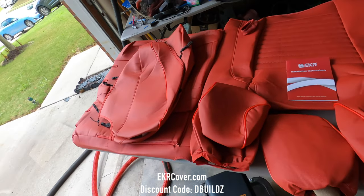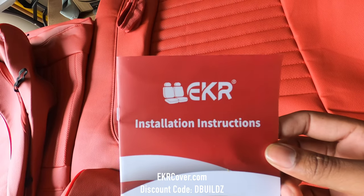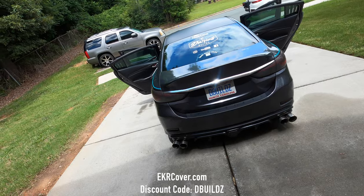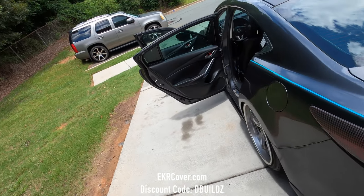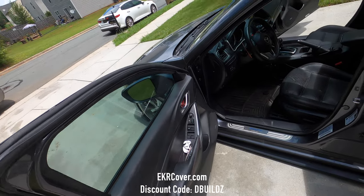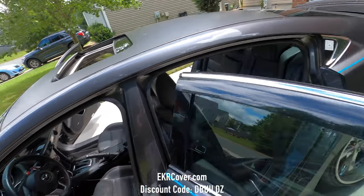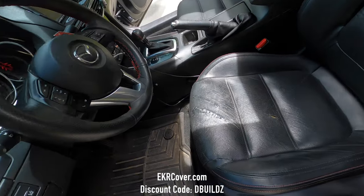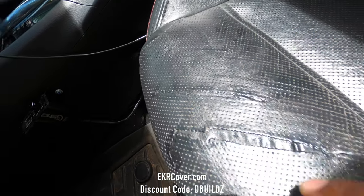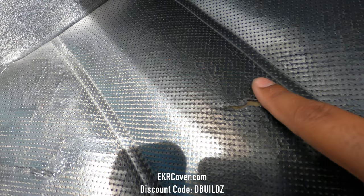What's going on everybody? We are back and today we are going to be installing our EKR seat covers on my 2014 Mazda 6 GT. The main reason why I am putting seat covers on my car is because of the driver's seat. As you can see, it has been repaired there, and I have a new grip here.